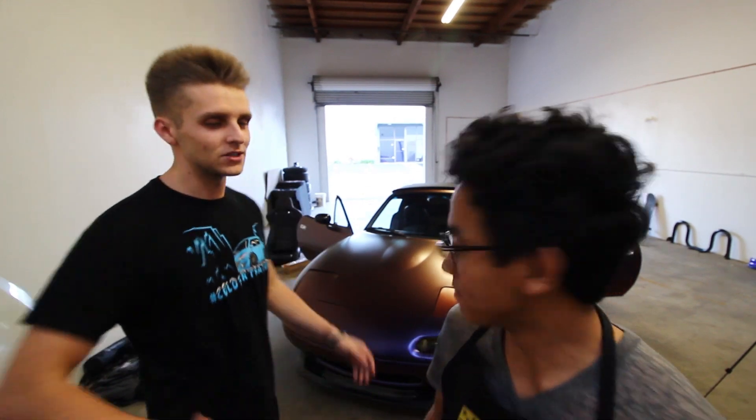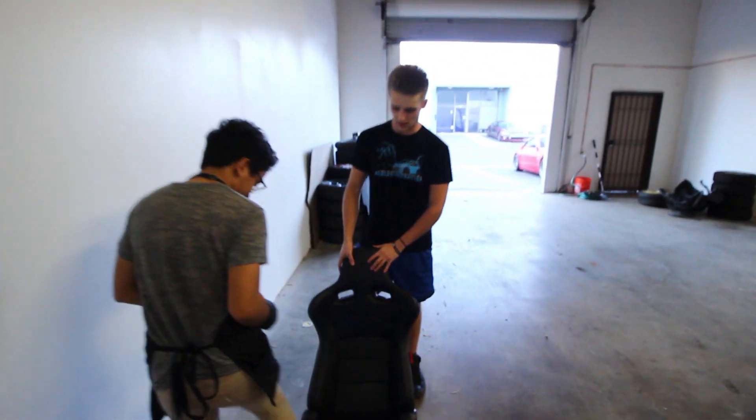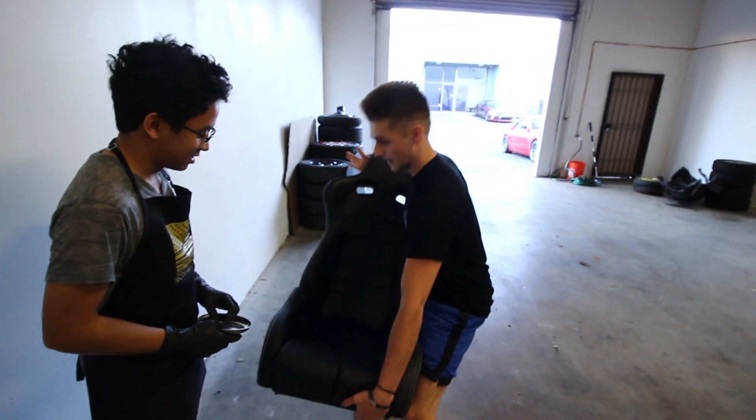He installs things and Calvin watches and yells at him — featuring this guy. Come on down. This is what we're installing today, Calvin. Go ahead and sit, Matt.